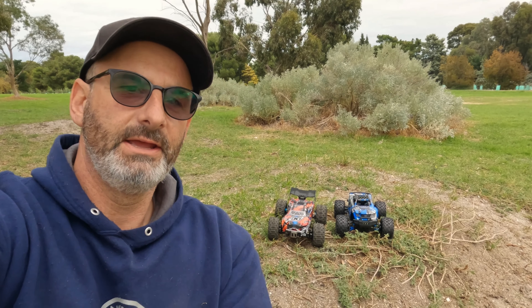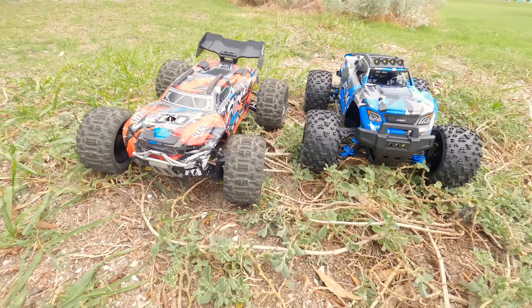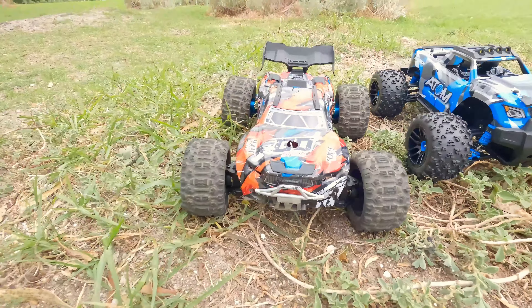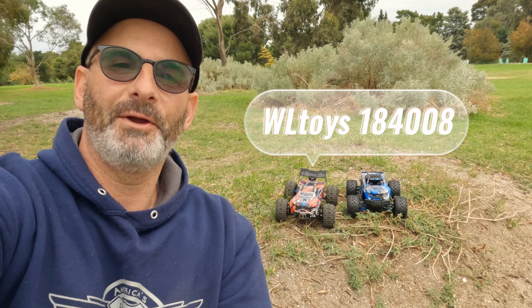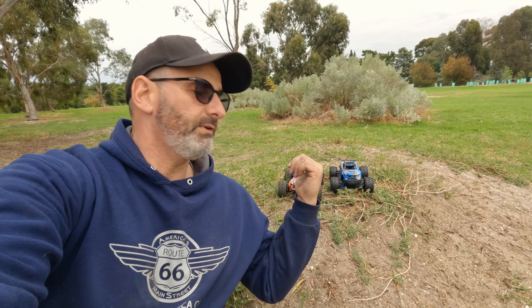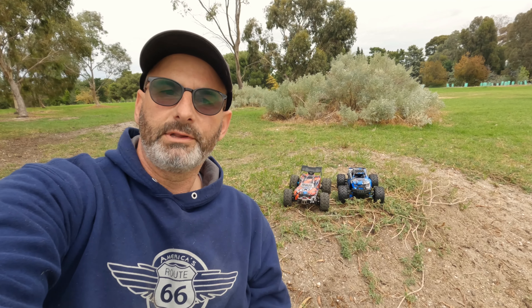G'day guys, Ange here again. We're out with our 1/18 scale cars. I've got the brand new Maverick Atom, and Saul's got his WL Toys — the 184008. Both stock standard: his is brushless, mine's brushed with friction shocks which are terrible.